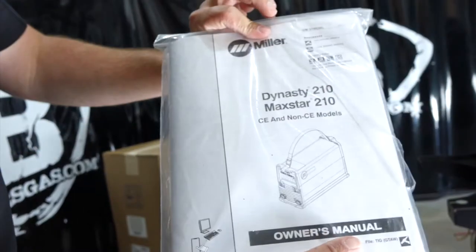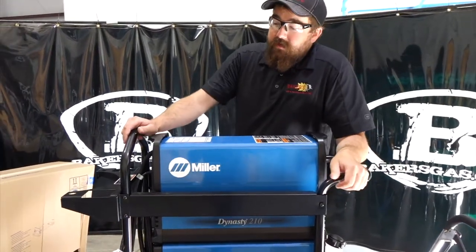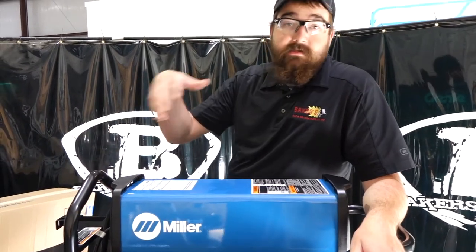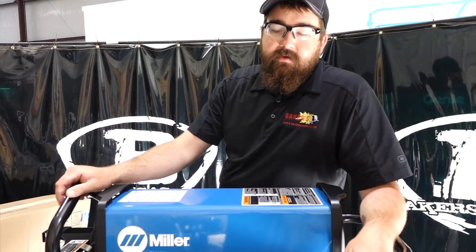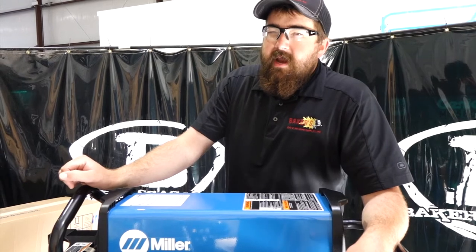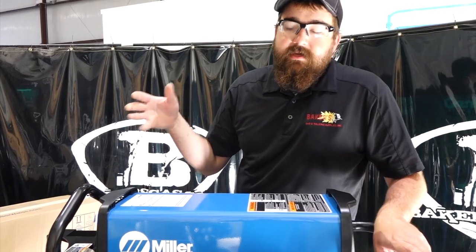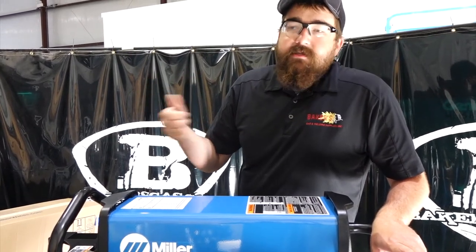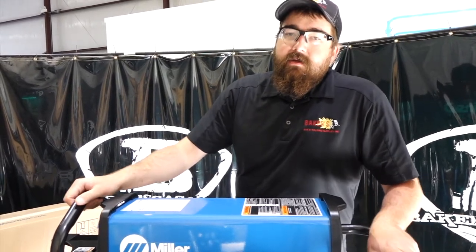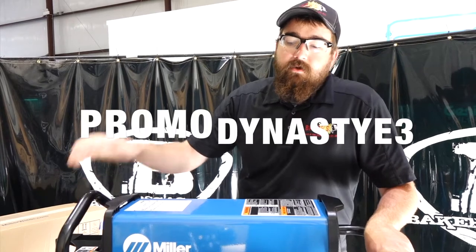Everything came with it. This Dynasty 210 DX TIG Runner Package runs roughly about $5,000 for the whole kit. You can also get the option of a wireless remote foot pedal — this one had a wired remote foot pedal, and that's about an $800 option. Online, we're running a couple of deals: a free weld mask with purchase, some Baker's Bucks, free shipping anywhere in the United States, and if you use promo code Dynasty E3, we'll give you a free pack of E3 tungsten.